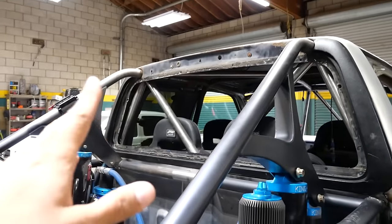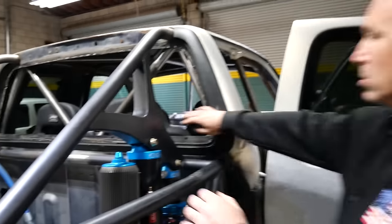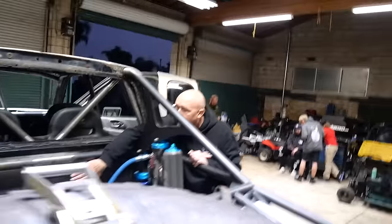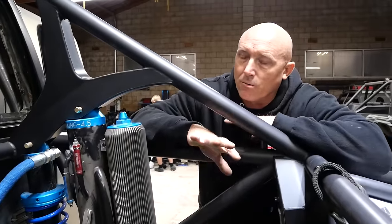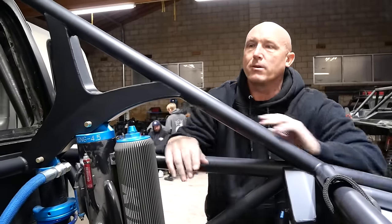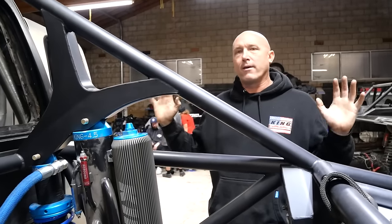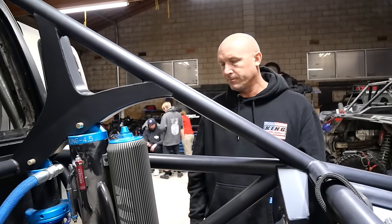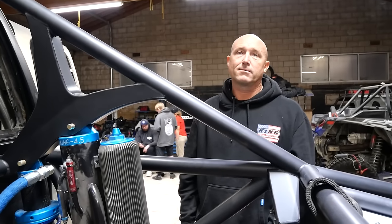Are you going to run any fans back here? I'm going to put a cooler up here tucked in, about an inch and a half off the cab — that'll be the tranny and engine cooler. I've done that with multiple pre-runners and it works totally fine, so you still have all that visibility. I'll have the radiator in the front and then a big cooler right there. Are you still a rust-oleum guy? Used to be, but now I'm a steel-it guy.